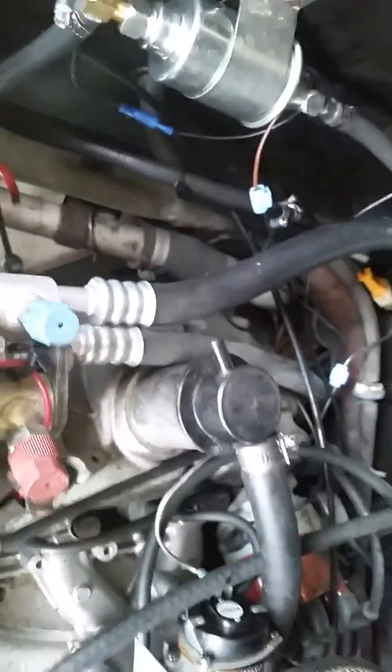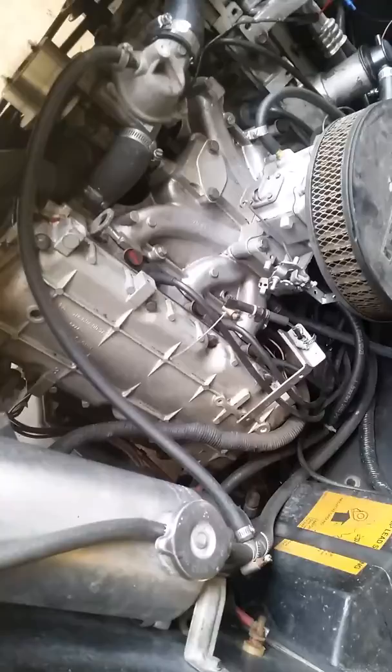An interesting thing about this car is it doesn't have a line on it for a PCV — whatever you call it. So I don't have it connected to anything. The only vacuum lines you connect — the PCV, which I don't have one — so it's going to either have to be put straight into manifold vacuum somewhere. The only thing you connect is a PCV; this line goes into your air breather.